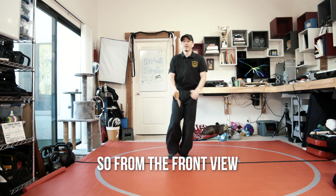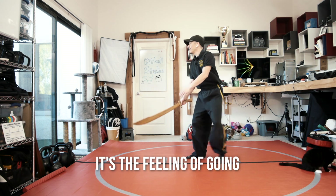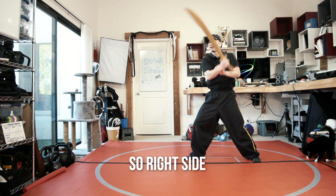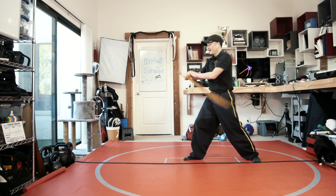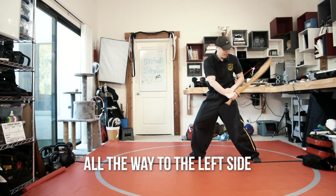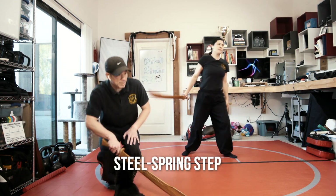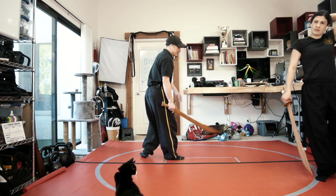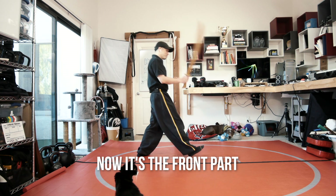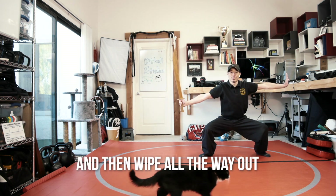Then you're going to go all the way around to the left side into that horse stance. So from the front view: up, down, and around. It's the feeling of going almost like a big figure eight — right side, left side. Once I go on the right side I have to go all the way to the left side, and once down here I can step into that horse stance. The last step is just to add that steel spring step or crane stance. Now that we have all of this figure eight, the front part I'm flicking up with the crane stance — still the figure eight — and then wipe all the way out.